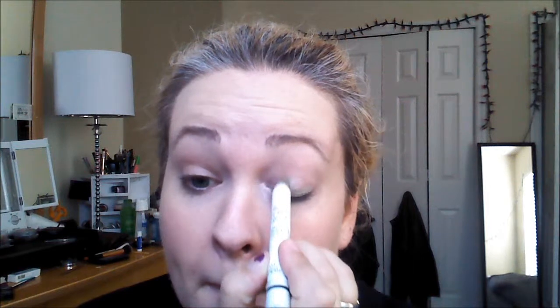Then next we're going to go in with Lemon. I don't have a really dark green cream liner, so this is 613 Lemon from NYX. It's kind of a yellowy green color, kind of like a lime green. That's going to go in the middle part of my eye, stopping at the crease. Taking my finger, pushing and blending that in.